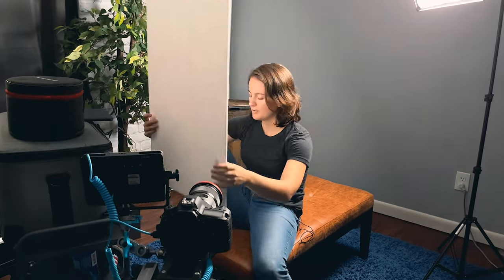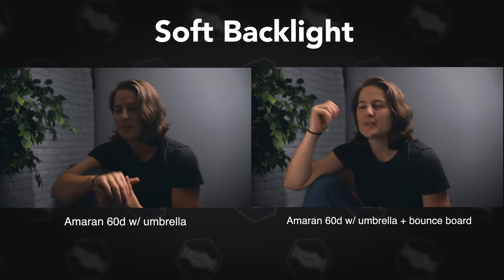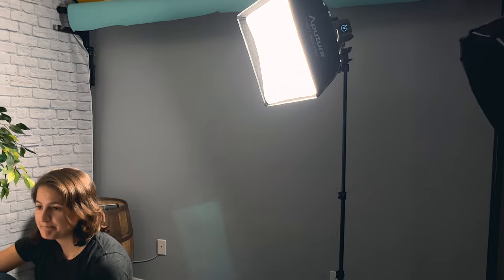You should check that out afterwards. Here we have a documentary style setup with the Amaran 60D and an umbrella, backlighting, and then using a bounce board to light the face. Now here it is with the Softbox 45 doing the same exact things.